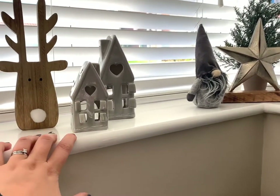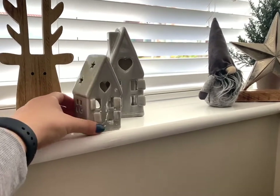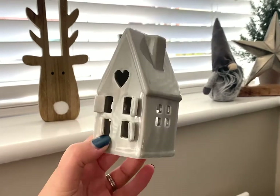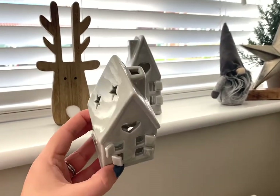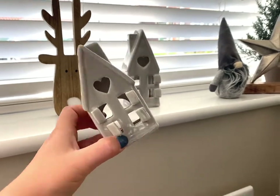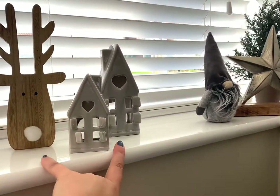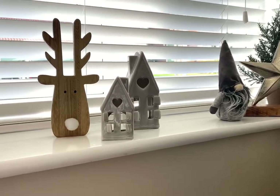Next door to him, we have these beautiful sets of ceramic tea light holders, which are available in grey and white. This is the grey version — you can purchase the small, which I just think is adorable. A little smoke comes up the top of the chimney when you're burning the tea light inside, which is cute. And then we also have the large on the back there as well, so you can purchase them in grey or in white — it's completely your choice.